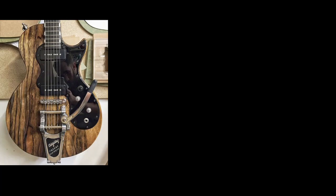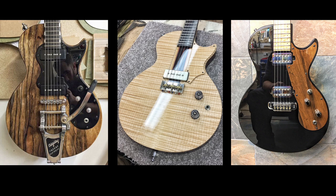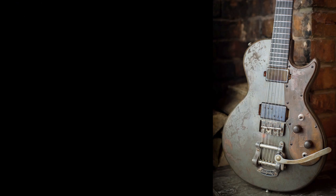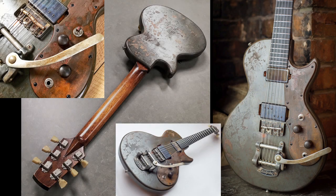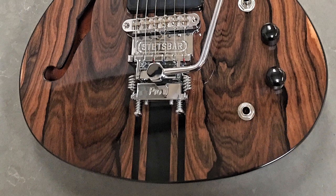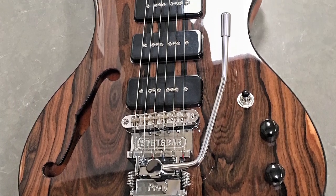I've got quite a range. I've got the Hound Dog model — it's based off an '85 Melody Maker. They come in completely boutique options, whatever hardware, whatever woods. I also do rusted iron and aged metal finishes over a wooden body, which are proving very popular. I do the Juliet model, which is my own design — fully boutique options, semi hollow versions, solid body versions, full hollow body versions.